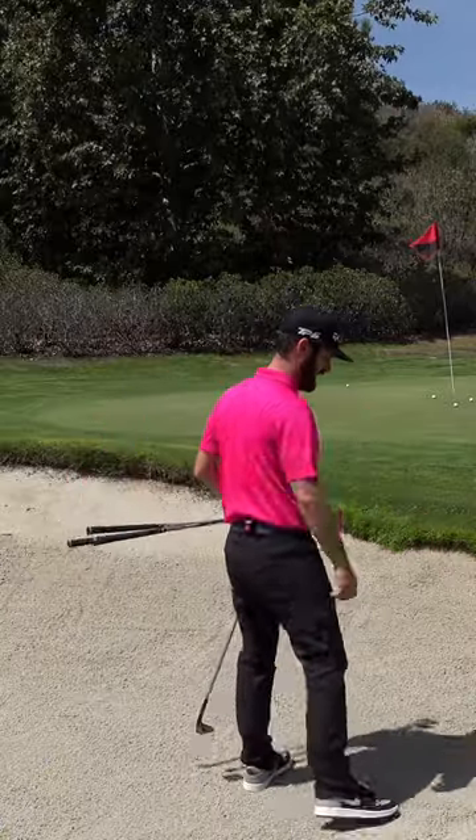Don't be scared of these, especially if you've got your high toe in the game. First off, you've got to get a feel for the sand. How does it feel when you walk in?